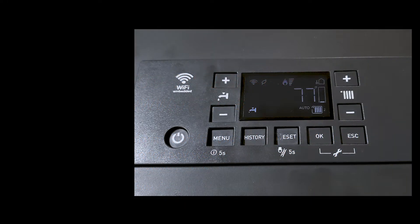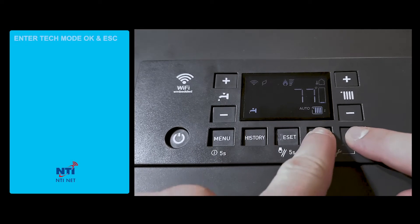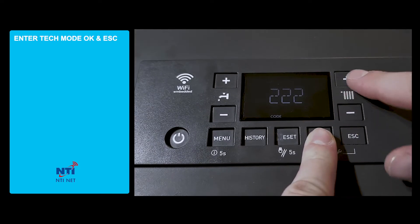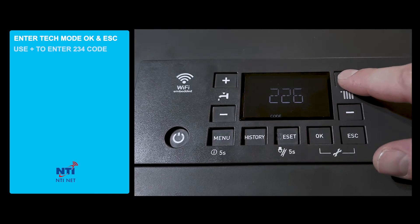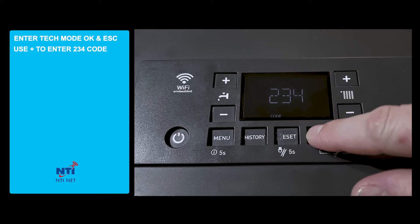This video will review the domestic hot water settings for the NTI TRX boiler. To program the domestic hot water, we'll first enter the technician mode by pressing and holding OK and Escape. Next we'll enter the technician code of 234 by scrolling up and then pressing OK.